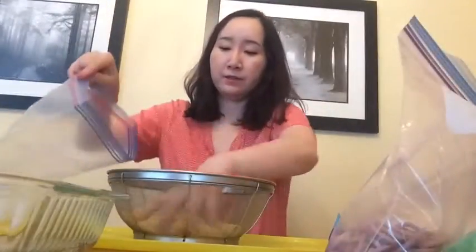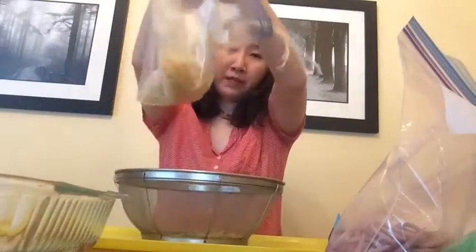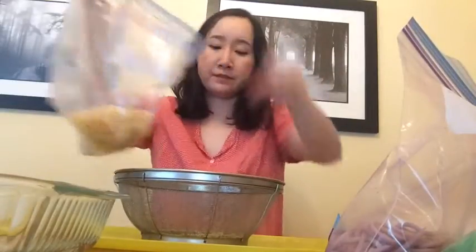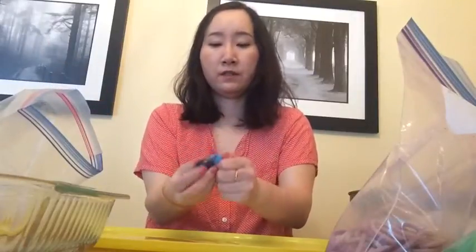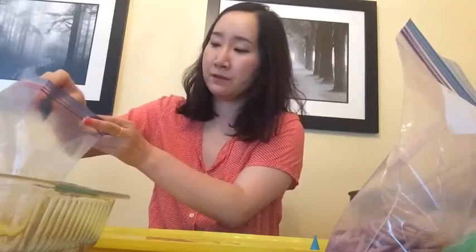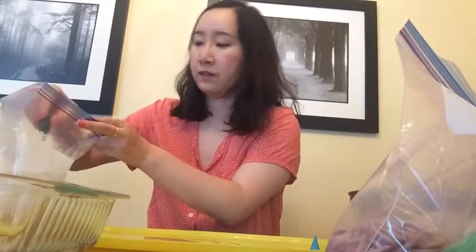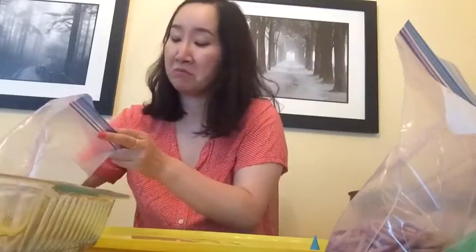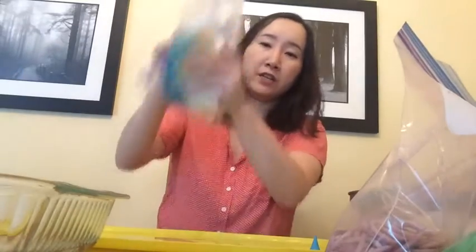Lastly, I'm gonna do blue. I'm gonna put this spaghetti in a bag and use blue food coloring — around seven drops: one, two, three, four, five, six, seven. Maybe a little bit more, maybe ten drops. Seven to ten drops will do it. And I'm gonna shake it.